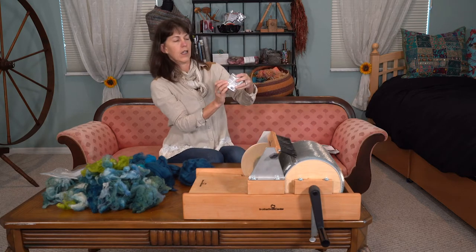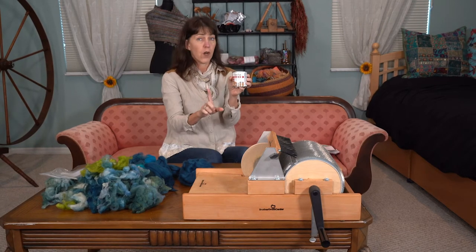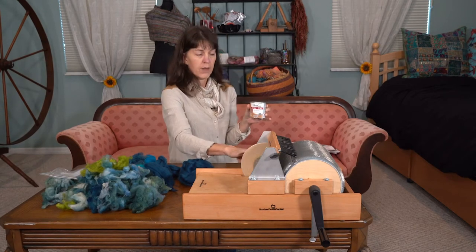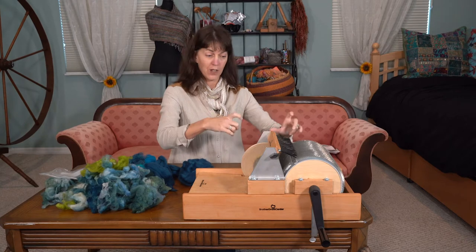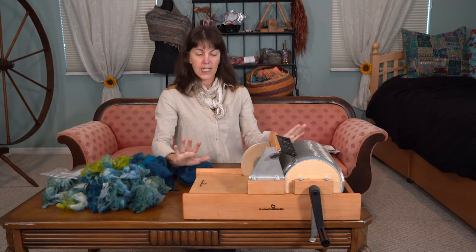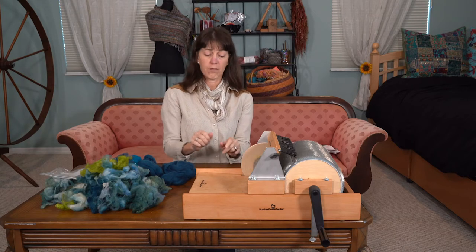I got the Varathane stain and poly all-in-one, so it stains it and seals it all in one. You do have to take it apart, but just take pictures as you do it — that's what I did. I just took a picture of where everything goes, then stained it a couple of times, sanding in between, then staining again. No big deal. Set everything up in the garage, played some music. When it was all dry and ready to go back together, it went back together no problem. Then I went to town using it.